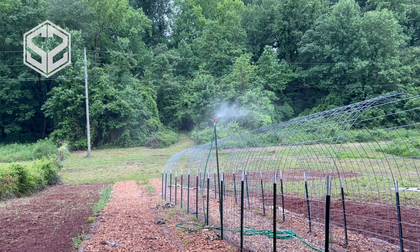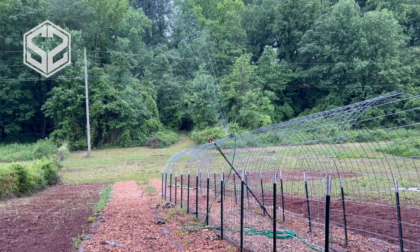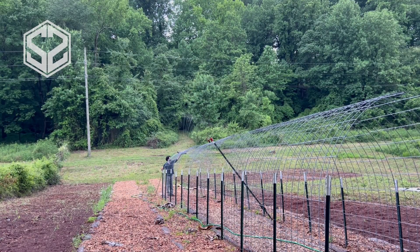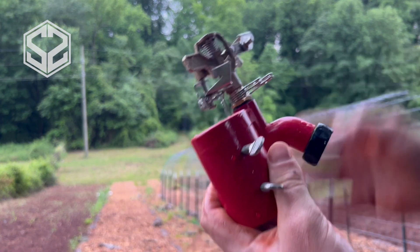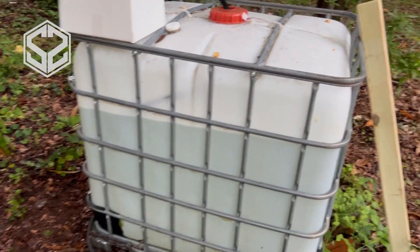A few things I noticed right away: the pump's working great, but I'm not convinced this sprinkler is the right option for what we're doing. I'm going to test out a few different sprinklers to see what works best. I noticed this sprinkler wastes a lot of water and I can't actually run two or three of them off of one pump, so I'm going to test out a few different types to find something that uses less water.